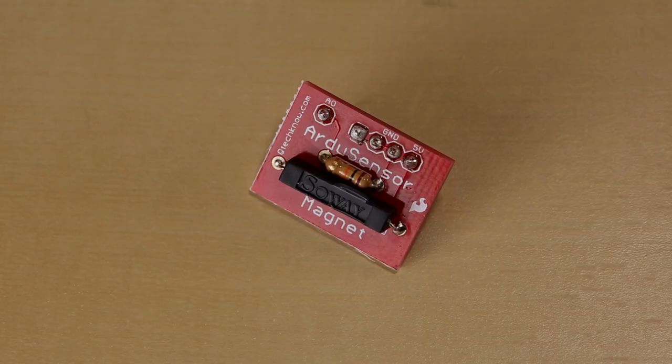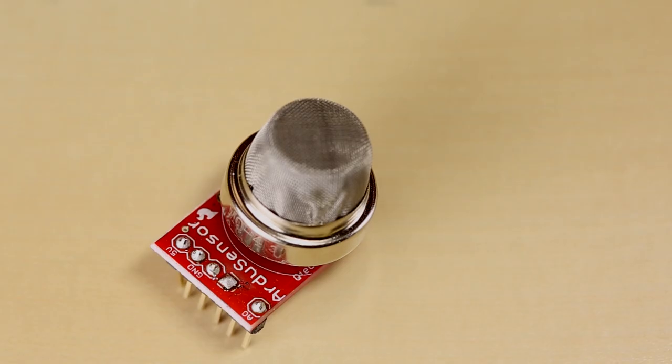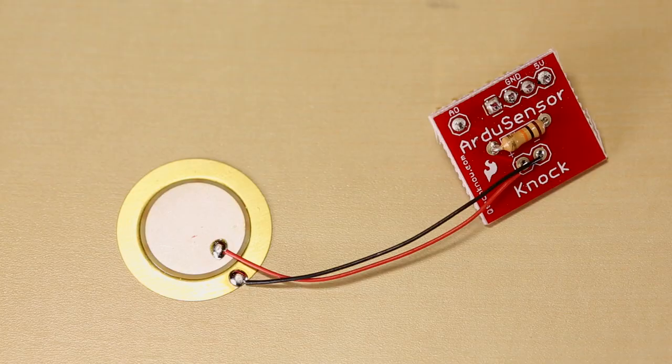You've got a temp sensor, a magnet sensor — just a simple reed switch. You've got a force-sensitive feedback resistor thing, so you press on that and it measures the force. You've got a button, a gas sensor, your good old traditional light sensor, a flex sensor, and then you've also got a knock sensor, which uses this little piezo element.